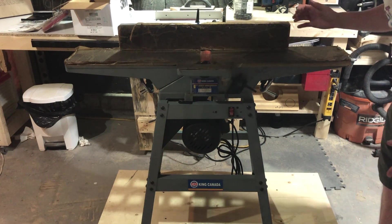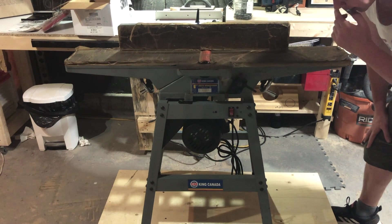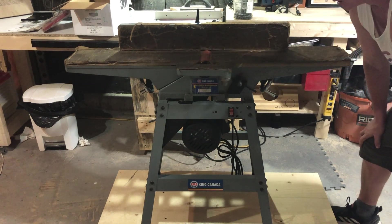I found this 6-inch King Jointer 150C, never been used, on Kijiji.